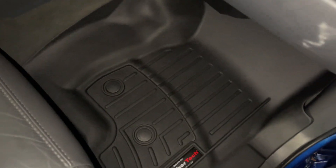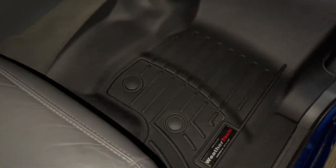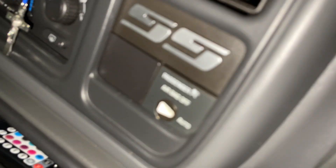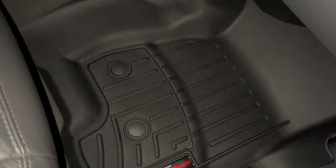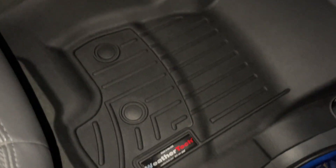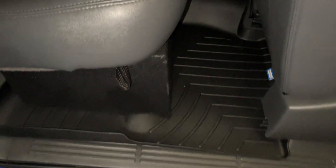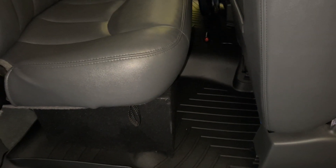Welcome back to another video. Today I'm showing you guys my WeatherTech floor mats on my Silverado SS. These are aftermarket floor mats you can buy online — the truck did not come with these. I'm pretty sure they don't come on cars unless it's used. We also have them for the back, literally covering the whole seat space as you can see, and then the passenger side as well.